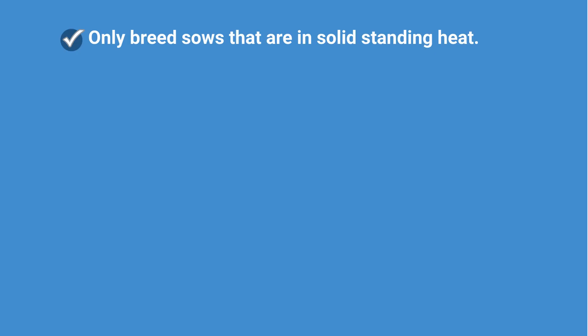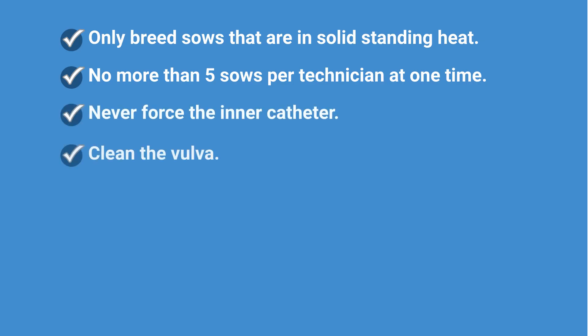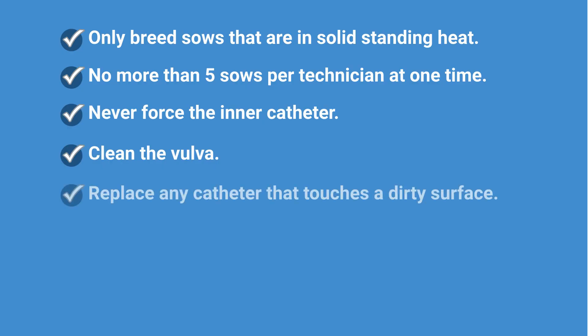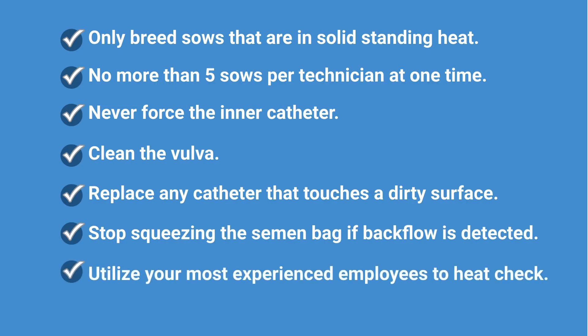Here are the non-negotiables when using PCAI: Only breed sows that are in solid standing heat. No more than five sows per technician at once. Never force the inner catheter. Clean the vulva. Replace any catheter that touches a dirty surface. Stop squeezing the semen bag if backflow is detected. Finally, use the most experienced employees to heat check females.